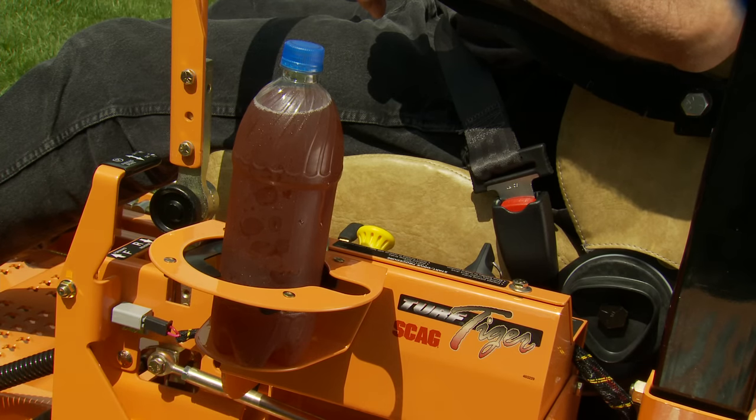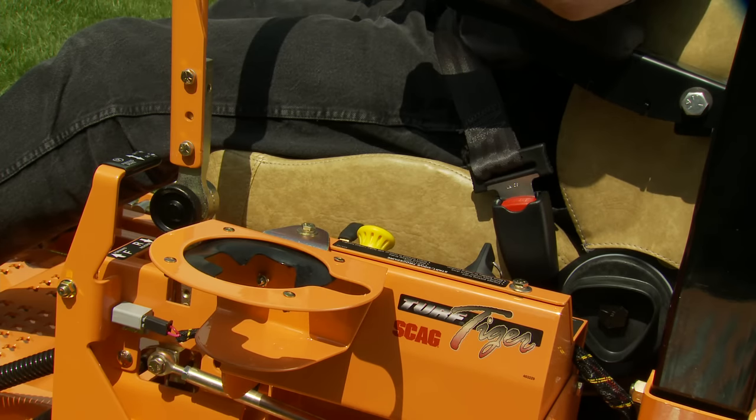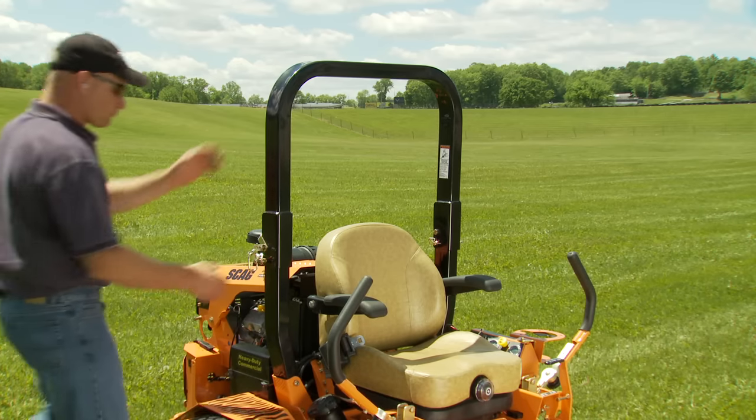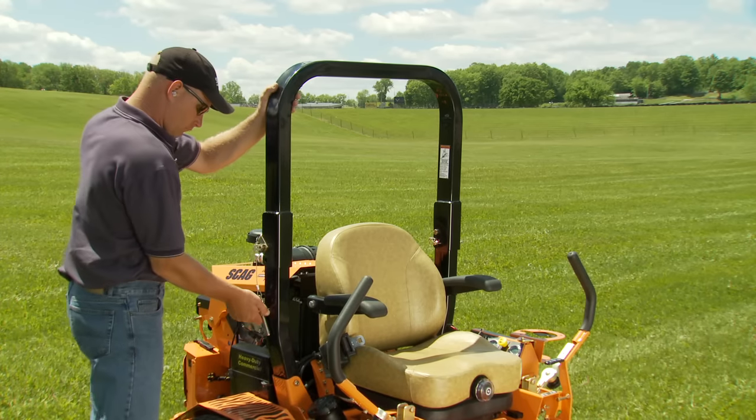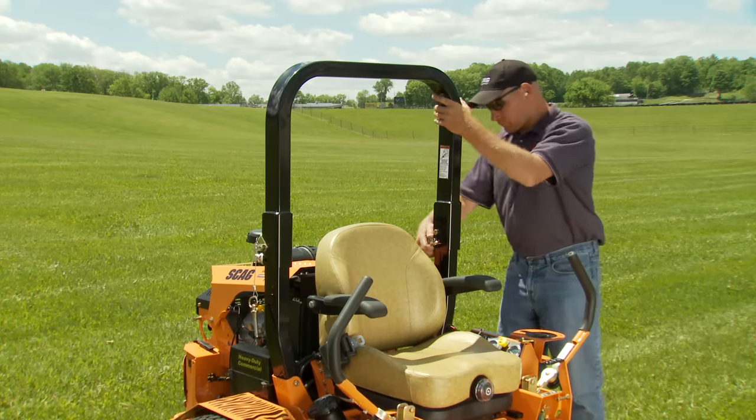The operator's station also includes a convenient cup holder so beverages are right at your fingertips. The Turf Tiger comes standard with a rollover protection system. A low pivot point lets you fold the ROPS down for easy transport and storage.